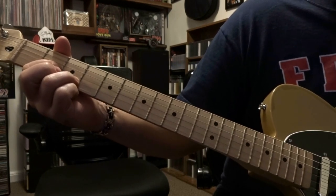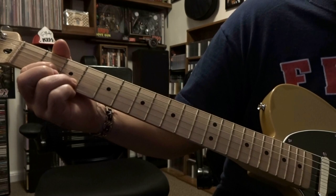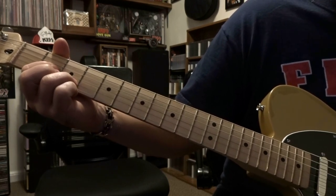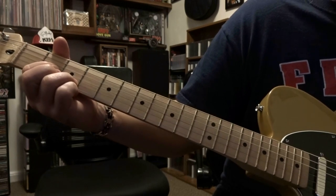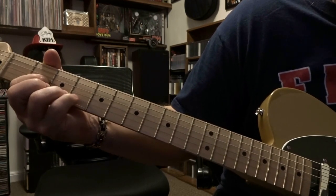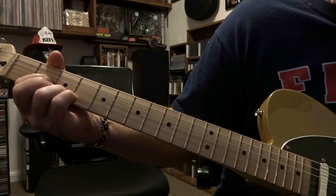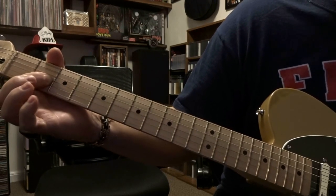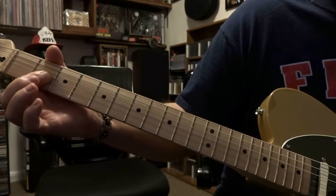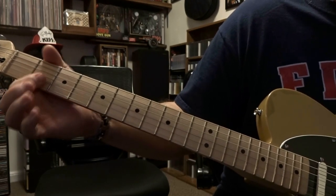When Brian plays it he uses a pick — Brian is from Kicks, so if you're not familiar with Kicks, that's who's playing in Rhino Bucket. You're just gonna go ahead and pinch strings two and three. The softer you pinch those strings, the better it's gonna sound, more like the album.